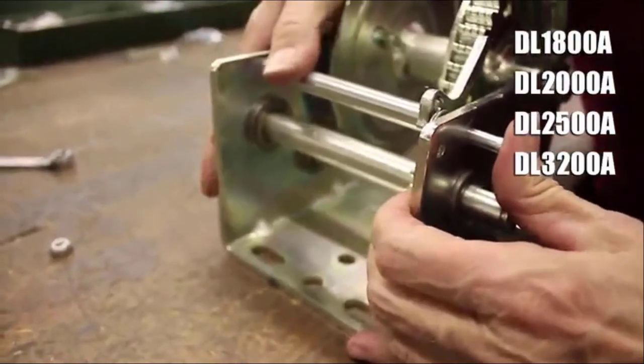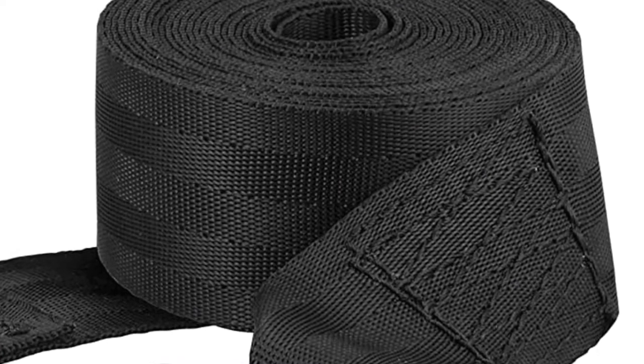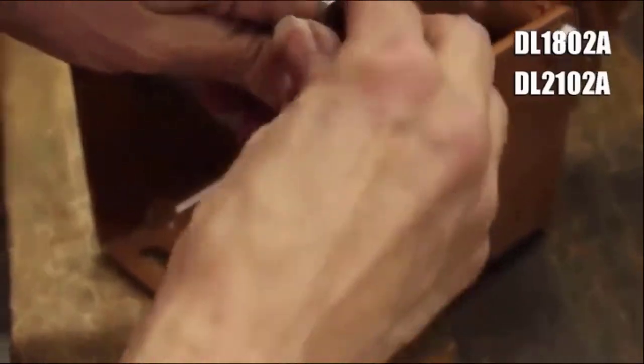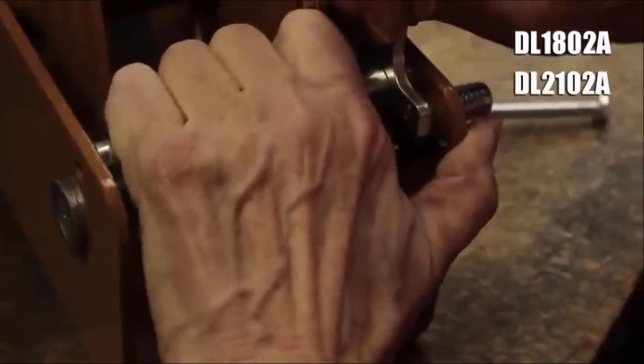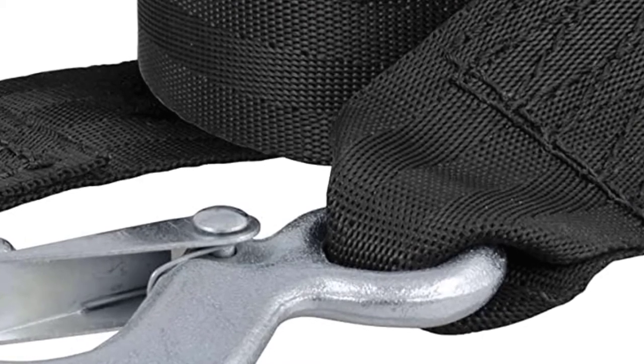This Curt winch strap is made from no-stretch nylon web to be strong and effective. It features a workload limit of 1,100 pounds and a break strength of 3,300 pounds. It comes with a zinc snap hook and a 15-foot length for easy hook-up to your boat.